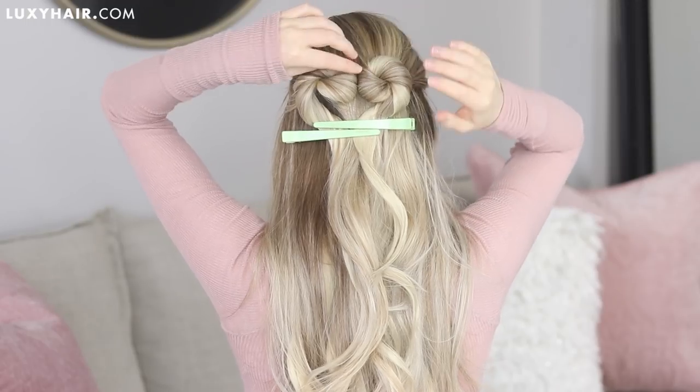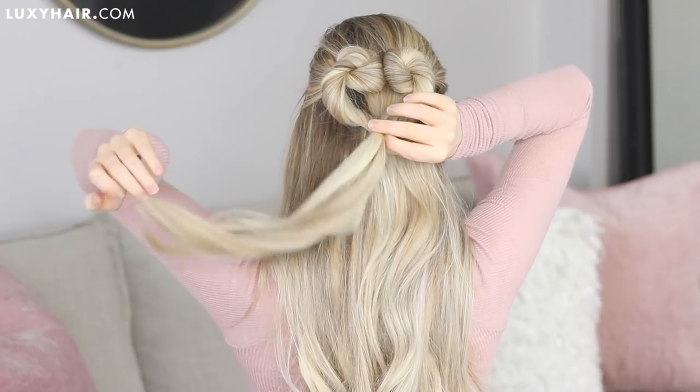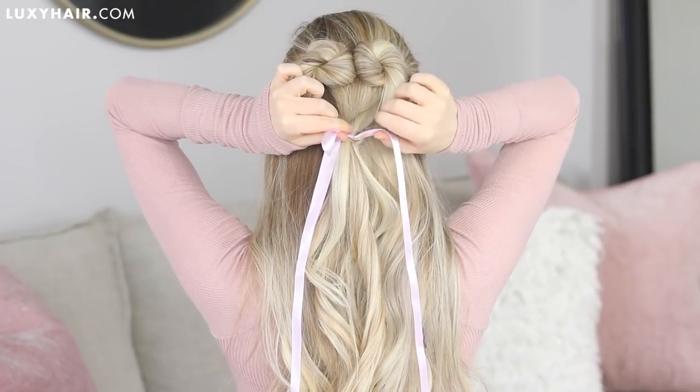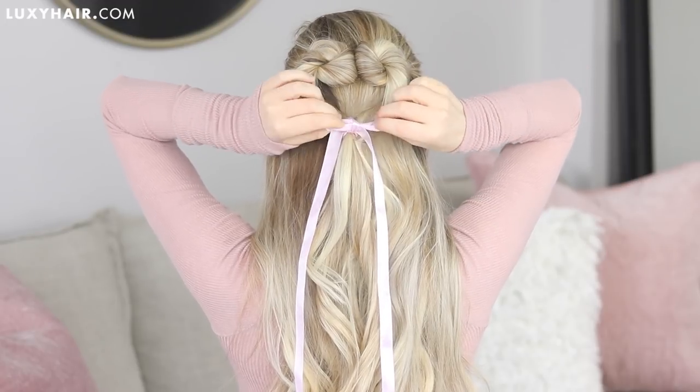Once the top is secure, unclip your sections and take a hair elastic to join the two sides of your heart together. Then to finish off the look, I took some pink ribbon, tied it into a knot at the base of my heart, and created a bow.